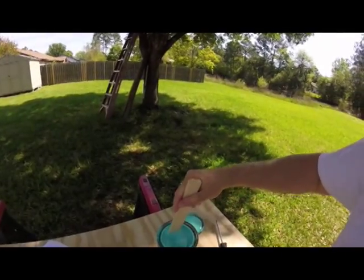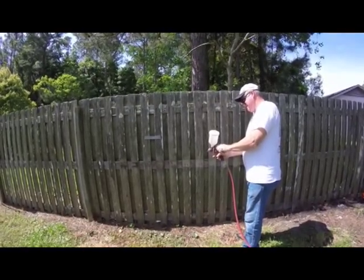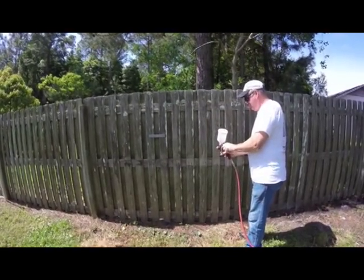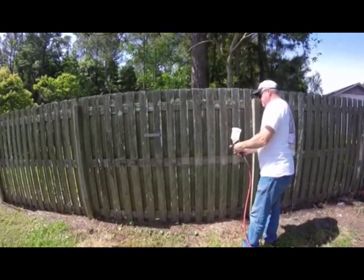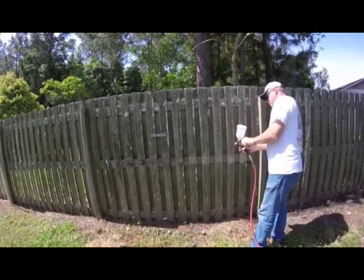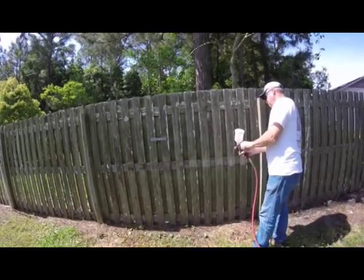Don't forget to stir your paint up good. We put some paint thinner in there to clean the gun. So what kind of gun is this? Gravity fed. We have painted houses in the past and painted auto body, everything.